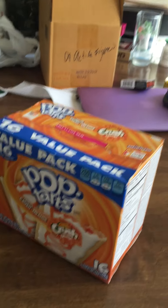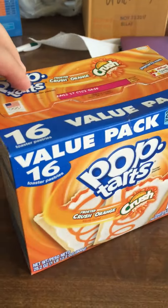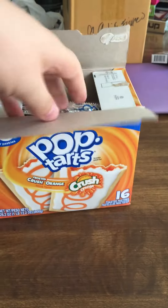Unboxing videos are cool, right? Here's my unboxing video about these abominations: Crush Orange Flavored Pop-Tarts. It took me like a month to find them, because the moment I heard they existed, I knew I had to try them because I hate myself.